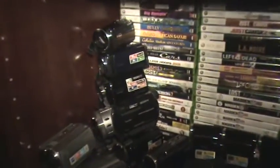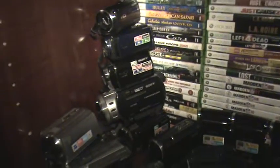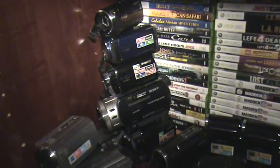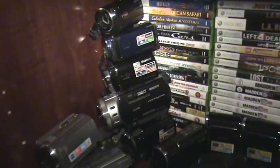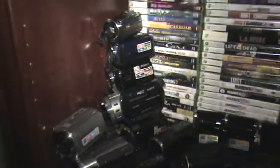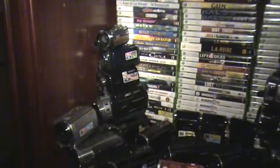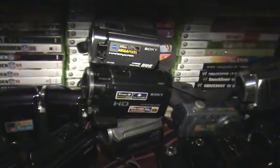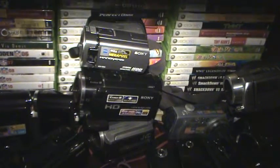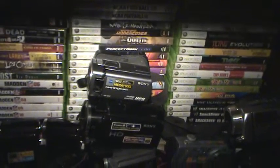Let me show you how I stacked these video cameras — it's a little dangerous but it's for a video. On the left you can see the CX110, then the CX210, CX130, and the SR1 — I did a review on that. On the bottom is a CX560. Over here I've got the XR550, which I think I used for the last couple of reviews, and on top of that is the SR65 — same exact video camera as this one, just with a slightly smaller hard drive.